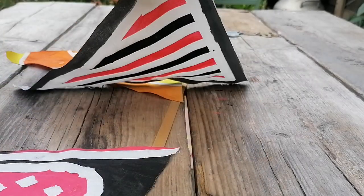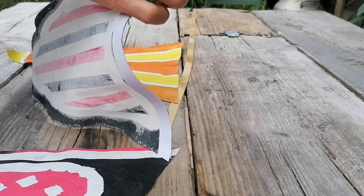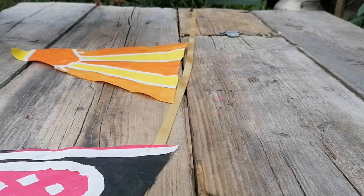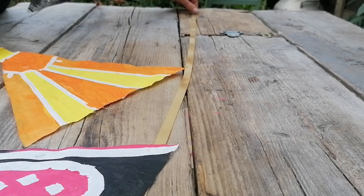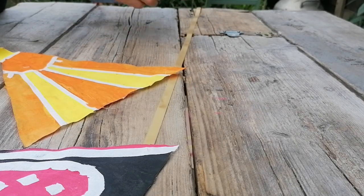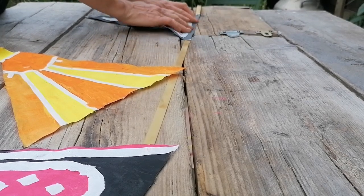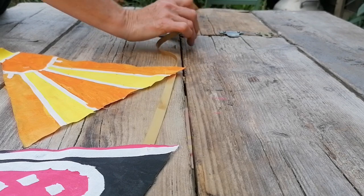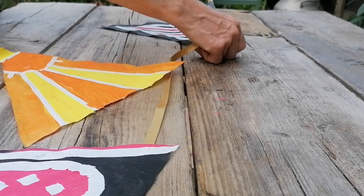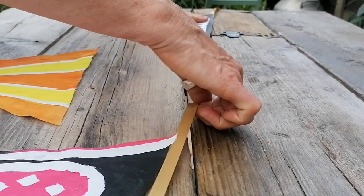I've given you five meters of this gold ribbon, but if you've got ribbon of your own you can use a different one — you can use string if you like. I'm going to peel off the double-sided tape backing, and I would leave plenty at the end to tie it to something. Or you can do it the other way around where you have the gold going across the top of your bunting — it's totally up to you, actually I'll try that with the next one.